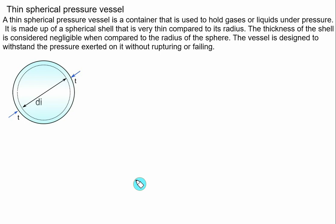Welcome back to the series of videos on thin pressure vessels. This time we'll discuss the thin spherical pressure vessel. We have already covered thin cylindrical pressure vessels and are familiar with hoop stress (circumferential stress), axial stress (longitudinal stress), strain, and shear. We'll use the same concepts for the thin spherical vessel.